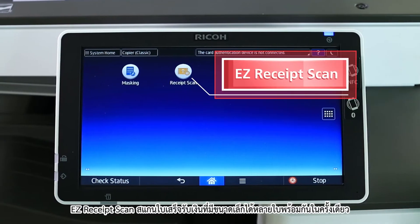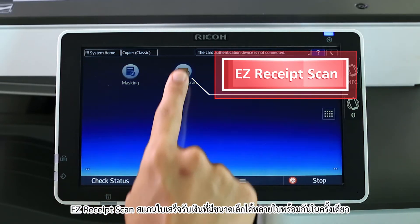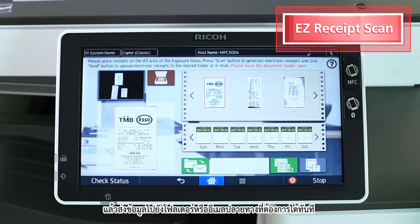Easy Receipt Scan — scan multiple receipts and send to a specific destination at one go.